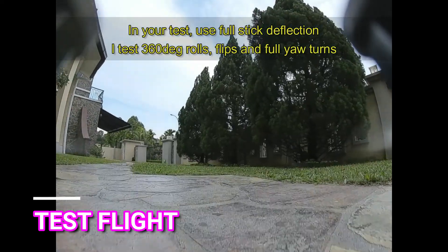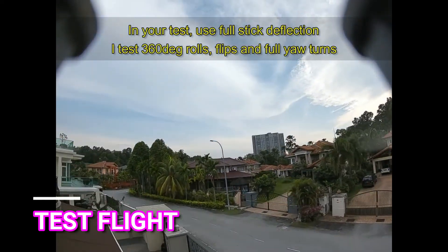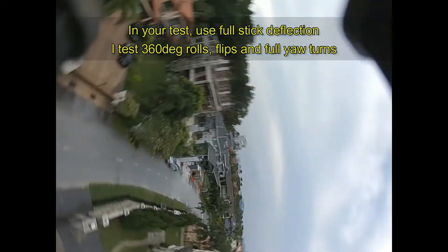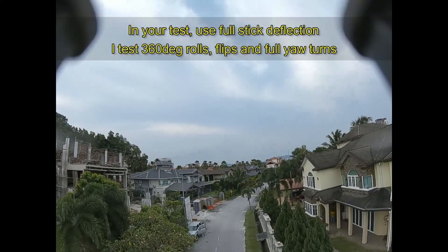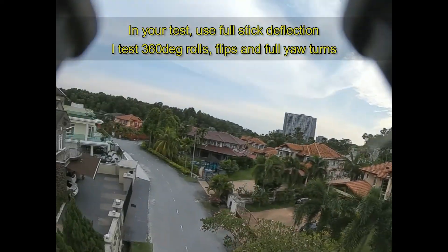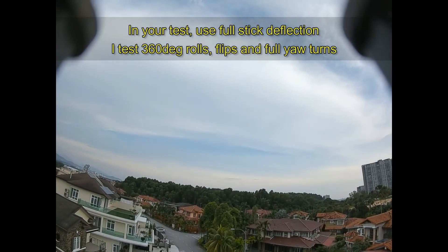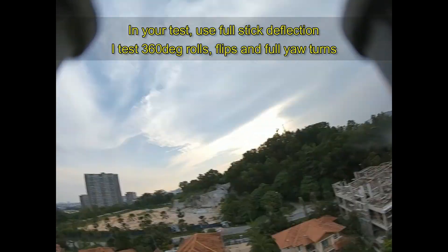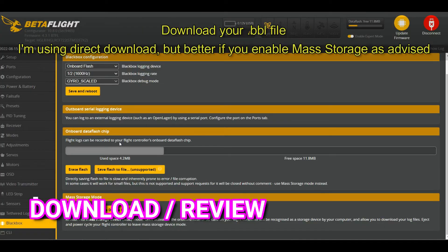Now the test flight. When you're testing, don't fly far away — fly close. Do 360 rolls, pitch, and yaw turns. What you're looking for are wobbles at the end of moves — that's bounce back. You can see it clearly in the flight.